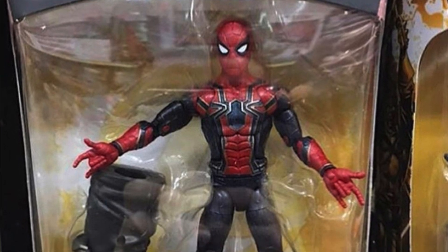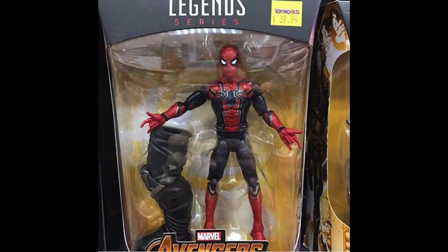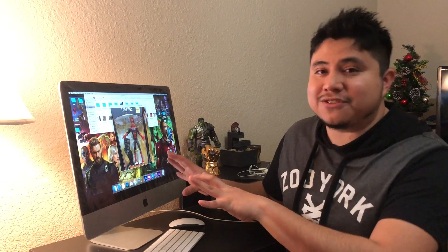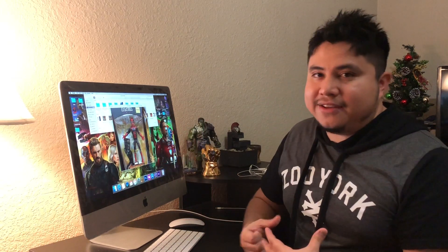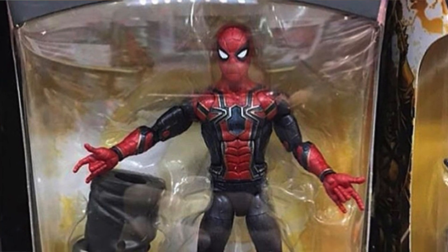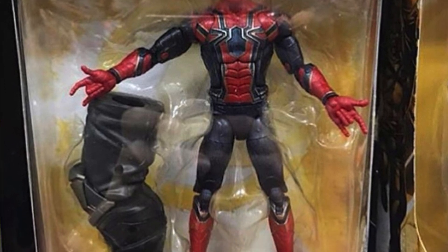Here we have the Iron Spider-Man, and to be honest this also looks like a custom figure, but it looks amazing — I can't deny that. I'm loving these action figures and I hope they'll look better in real life with some official photos. My only problem is that it only has two web-shooter hands and doesn't have fist hands or any other kind of hands for Spidey, so that's a bad thing.